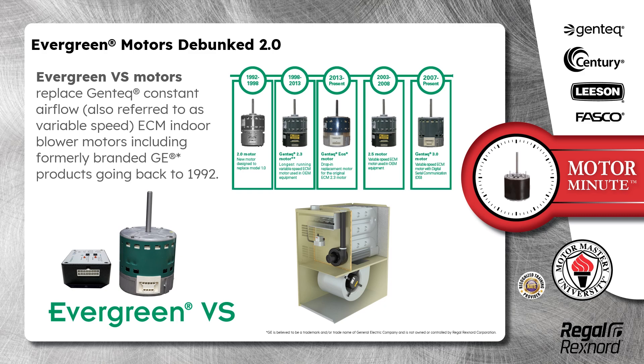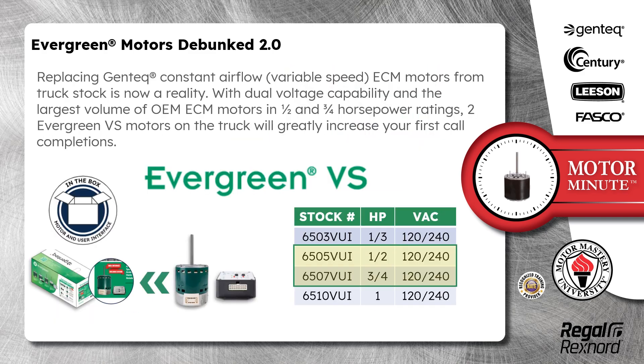Evergreen VS motors replace Gentech constant airflow, also referred to as variable speed ECM, indoor blower motors including formerly branded GE products going back to 1992. Replacing Gentech constant airflow variable speed ECM motors from truck stock is now a reality. With dual voltage capability and the largest volume of OEM ECM motors in the 1/2 and 3/4 horsepower ratings, two Evergreen VS motors on the truck will greatly increase your first call completions.